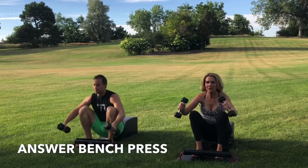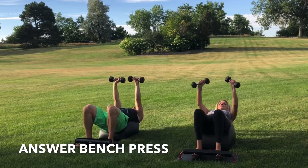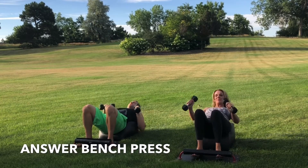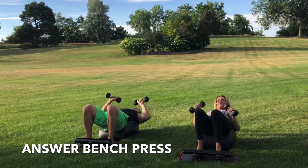Inhale down. Get that full sit-up in. Get the bench press at the bottom of the sit-up. Exhale, engage the core. Drive through the heels. Stand up for greatness. Focusing on the breath. Focusing on the movement. Finishing strong. Knees over the ankles, legs parallel with one another. Get that full sit-up in with the bench press at the bottom.